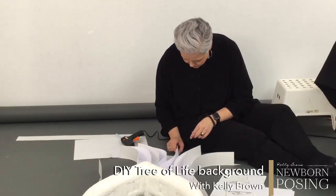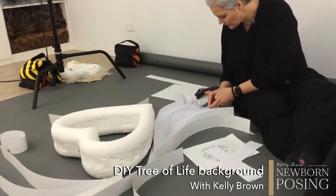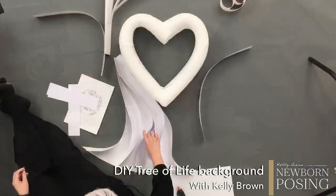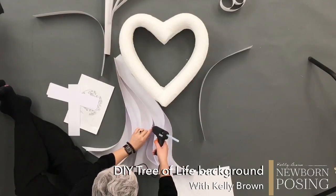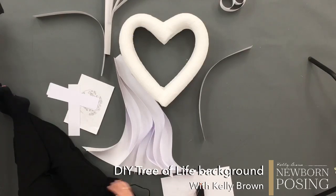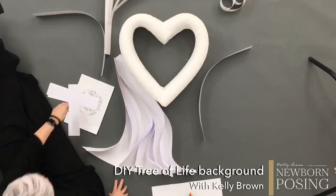Yesterday we had Michelle join us live and we talked a lot about file storage and setting up a process that's easy to follow. Tomorrow our live is going to be the image critique. I'm going to share a link this afternoon in the group — probably around 4pm Australian Eastern Standard Time, and it's currently just after 11am — for people to upload a photograph for me to critique during tomorrow's image critique. It is the first 20 images received.